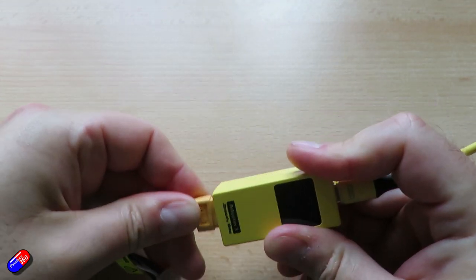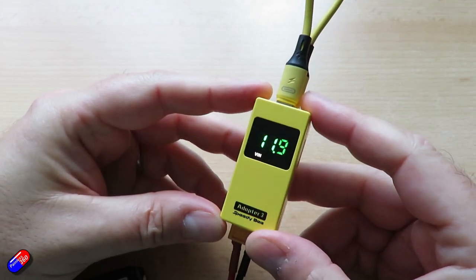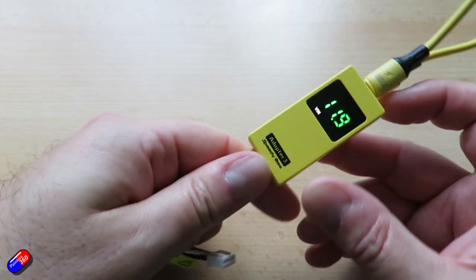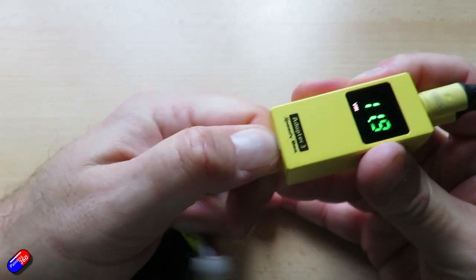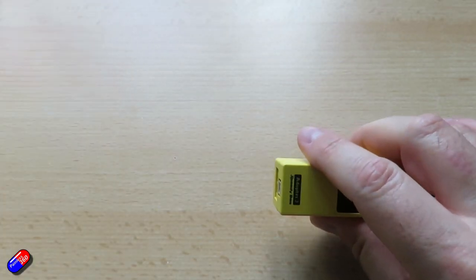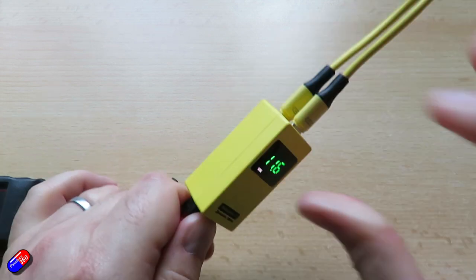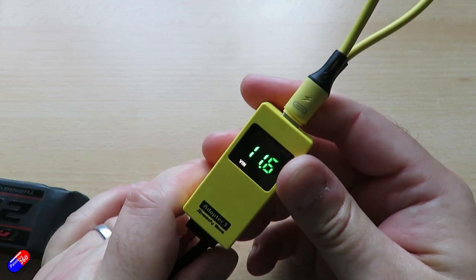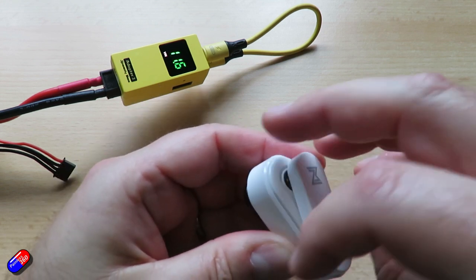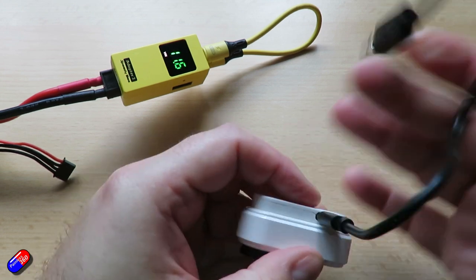Plus, this thing is also a LiPo checker — what a fab idea. By plugging your LiPo in, it reads off on the screen exactly what the voltage is. If the indicator is green, it's above 80%; if it's white, it's between 40 and 80%; and if it's red, it's below 40%. And it's also a fast USB charger — brilliant for radios, goggles, action cameras, and loads of other stuff we have at the field that needs topping up.